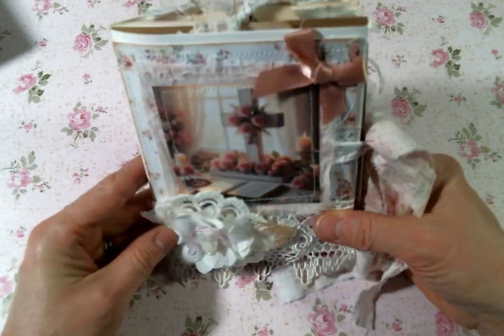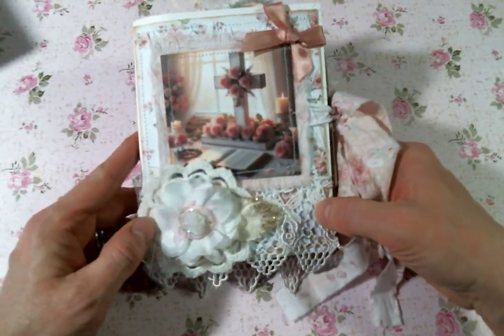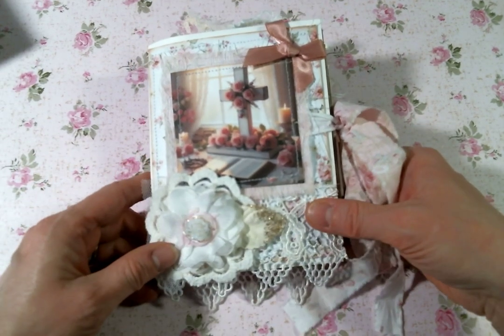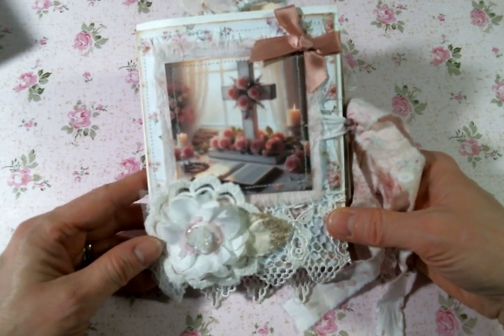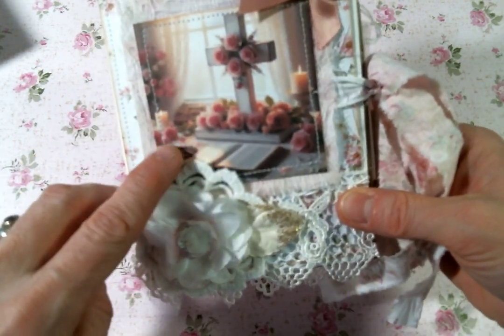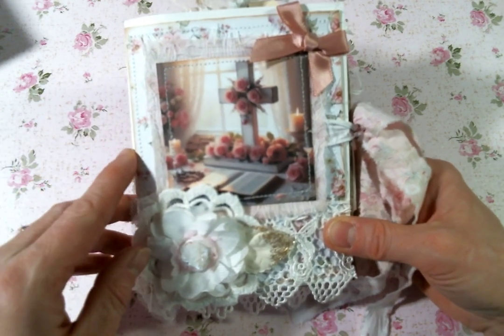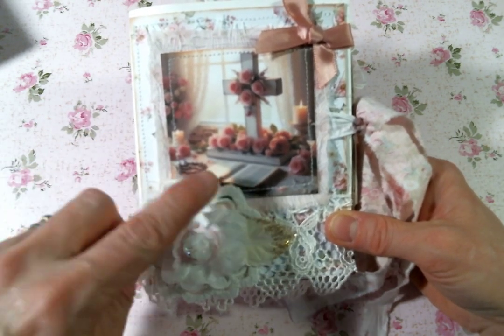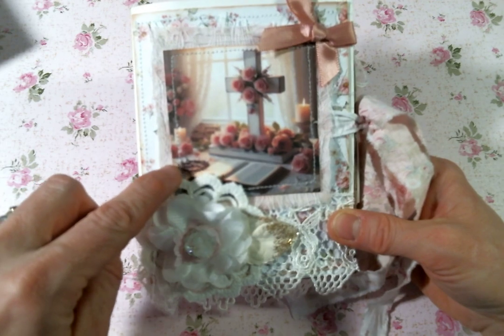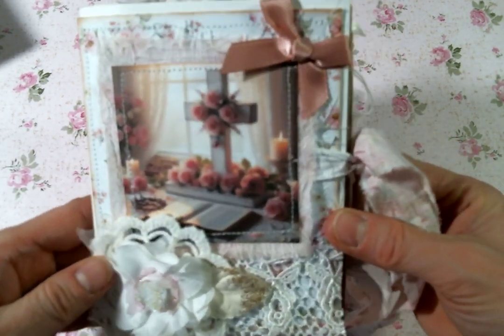If you'd like a tutorial on how I put the envelope journal together, just leave me a comment below and I'll be happy to put one together for you. I created these images and they're all across a tabletop cross. Some of them have a Bible, this one has a crown of thorns and a candle, and they're just really, really beautiful.